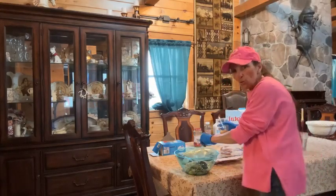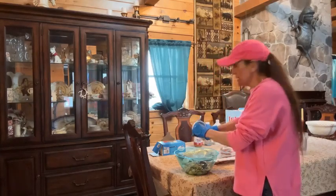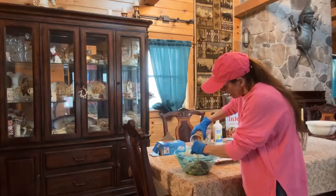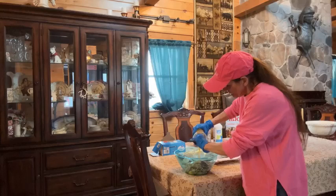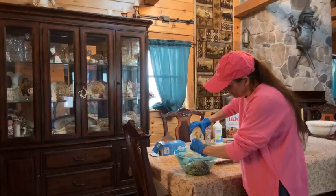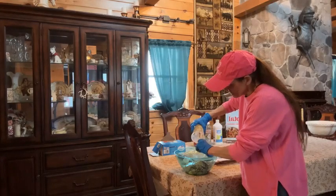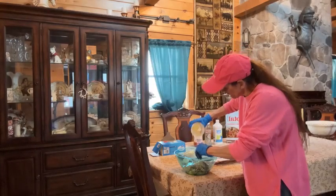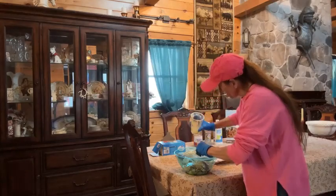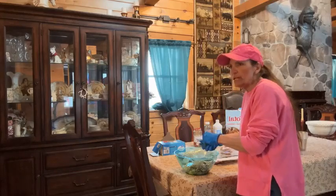What dog — or what horse — doesn't love molasses, right? And this right here is the Dyne, D-Y-N-E. It's a high-calorie super-nutrient product I get from Tractor Supply. It lasts a long time if you only have one dog, but I give it to Gage and Patton. It's got really good vitamin E in it. Alright, we need that beef — where's the beef?